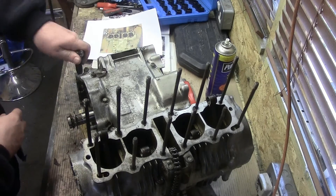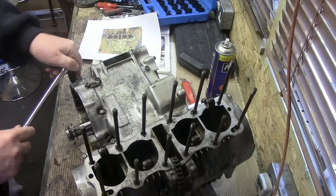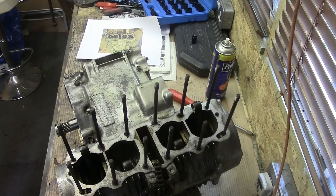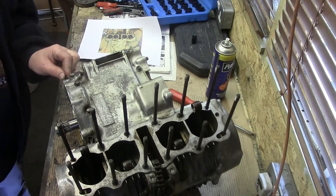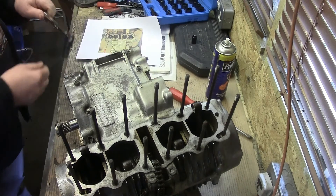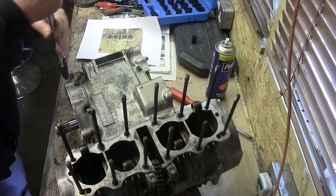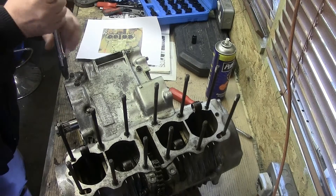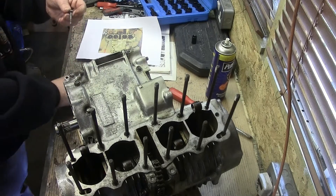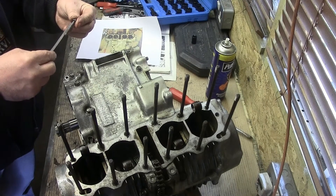No issues there. All I'm going to do now is take these bolts out one at a time - they're all loose now - take them out and measure them and put them on my little chart. See, that's a 40.